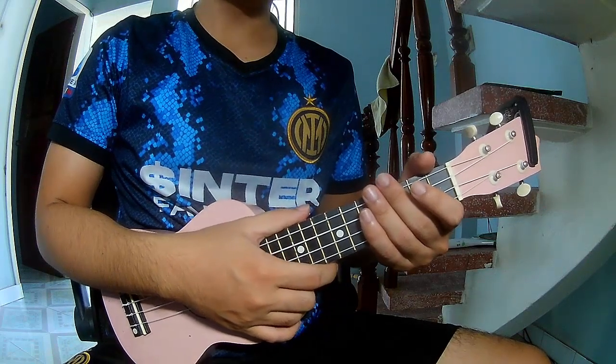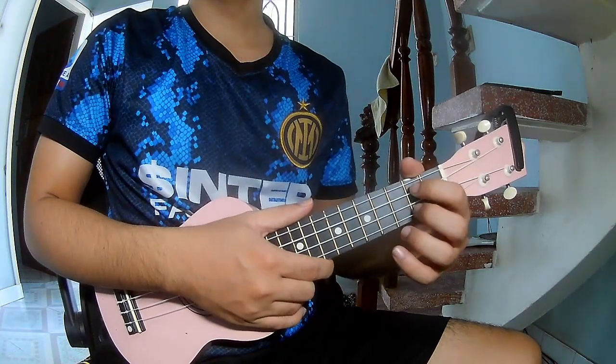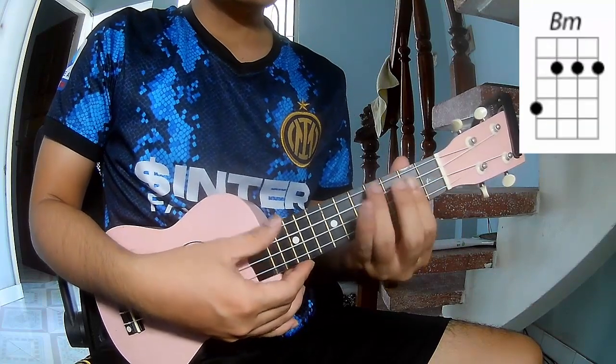Hi everyone, today we'll see how to play ukulele 'Dance with Me' by Blink-182. First, let's see the chords in this song: G, D, A, B, F.